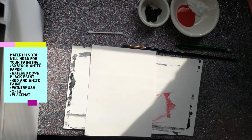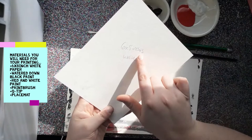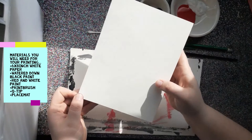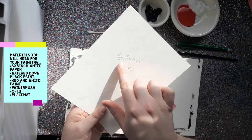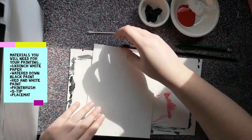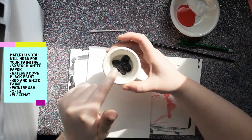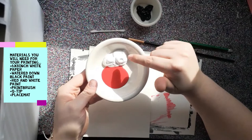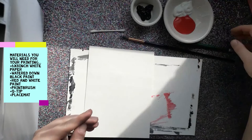Hi guys, so today I'm going to be showing you how to paint your very own cherry blossoms. These are the items you're going to need: a white piece of paper that measures six by eight inches. You can make it whatever size you want, but I have some optional extra steps to turn your painting into a scroll later. I also have a Q-tip, a paintbrush, some black paint watered down, and some red and white paint. You only need a little bit of red and white. I'm using tempera paints, but you can also use acrylic.